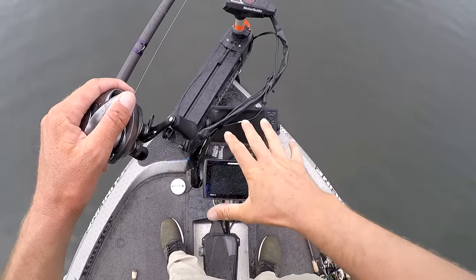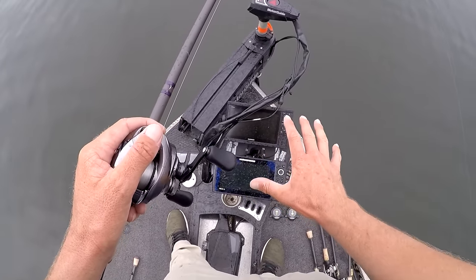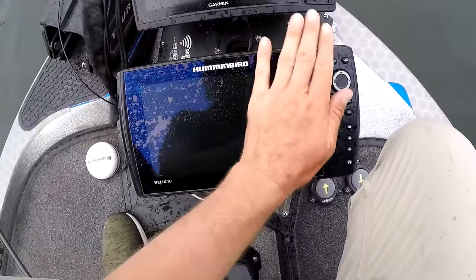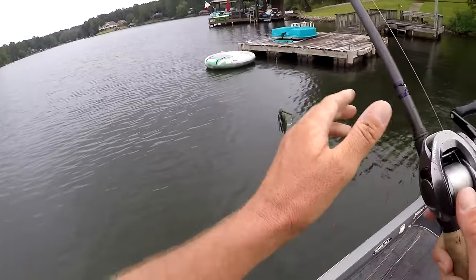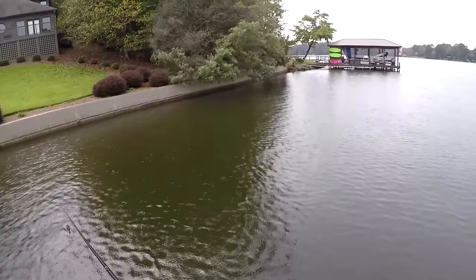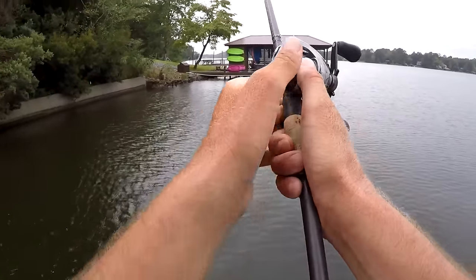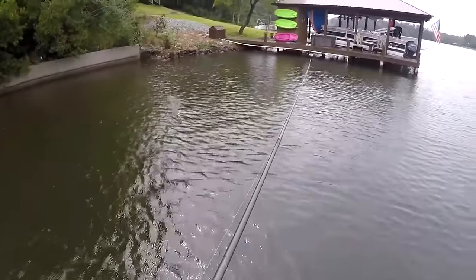The forward-facing sonar has been the key to every single fish I've caught today. On both screens I can really see the fish and the cover — I can see exactly what I'm casting to. Let me clean the screen off a little bit — there you go, now you can see those bass. Forward-facing sonar is telling me to skip under the ends of these docks and catch these isolated spotted bass. You gotta really like catching 12-inch spotted bass to sit out here in the rain and try to get another bite or two.